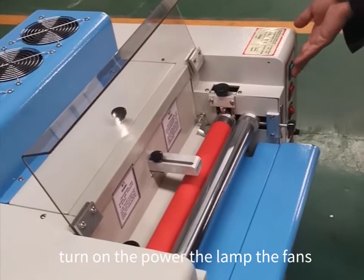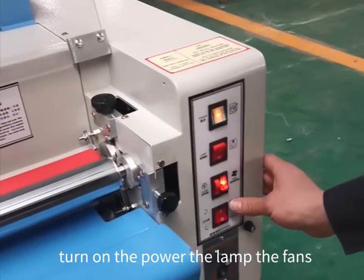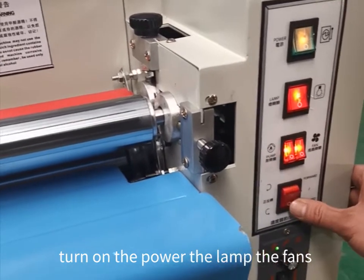Pull the pole seat out. Turn on the power, turn on the lamp, the fans, the liquid.